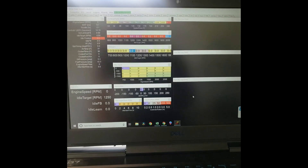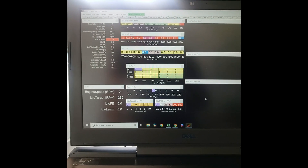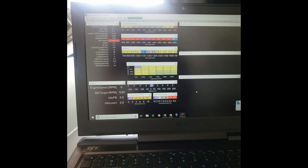All right, I've already got the laptop on, configured the sensors, got my fuel pressure, oil pressure, TPS - basic settings in there, fuel pump running.